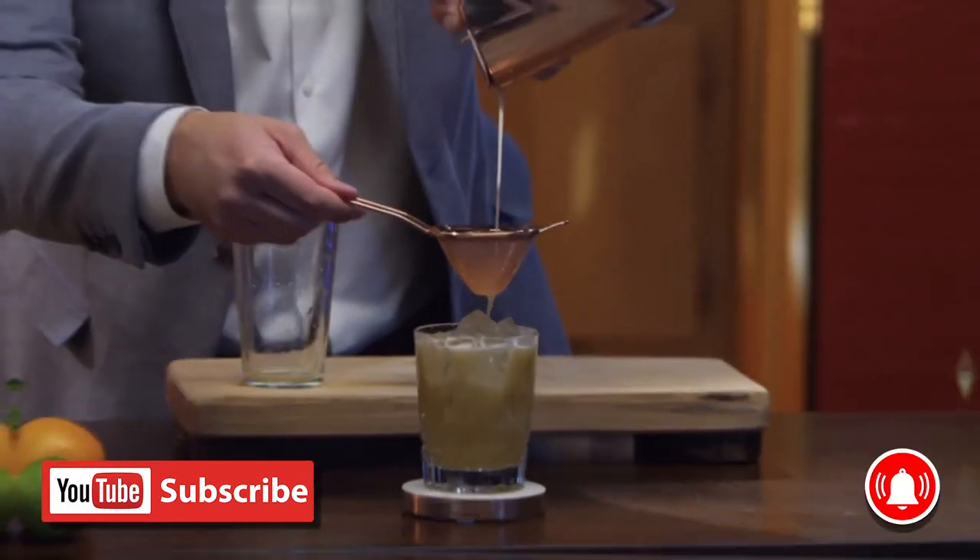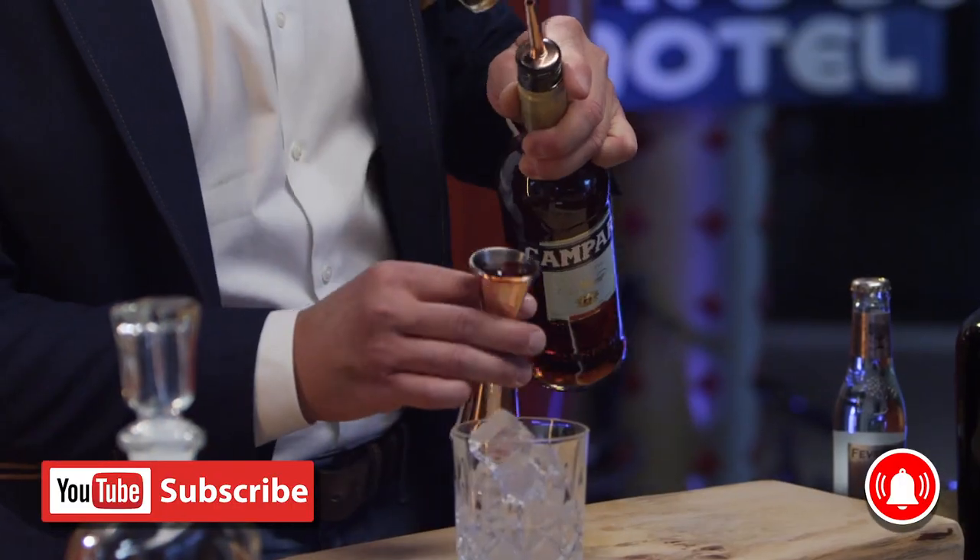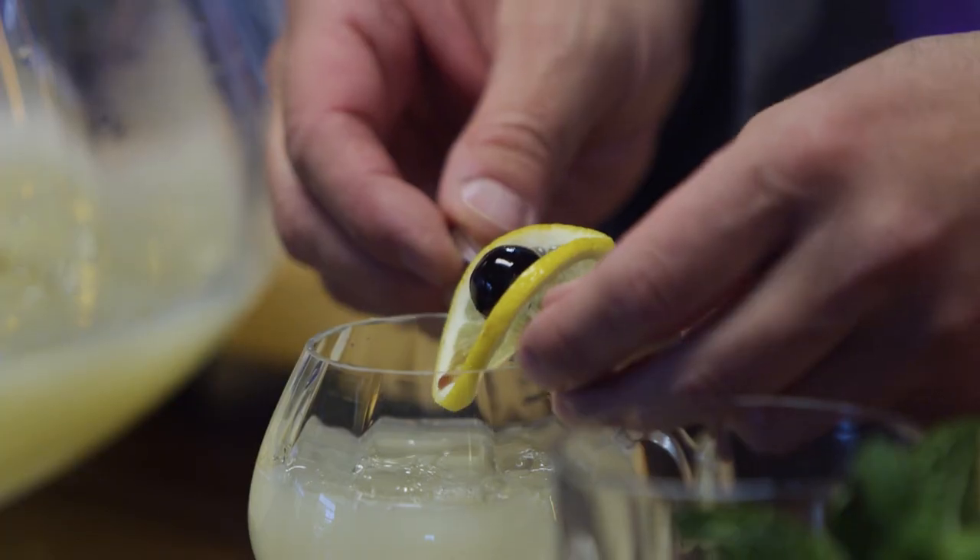Welcome back to Master Your Glass with me, Levi Olaro. Today I'm joined by my great friend Diego Loreta Mola. He is the global authority in everything Pisco, and he's going to show us how to make a Pisco Sour. You have a wonderful brand that you brought to this country called Barso Pisco, and you're going to show us how to make this very amazing cocktail called the Pisco Sour. Paquito, show us what you got.